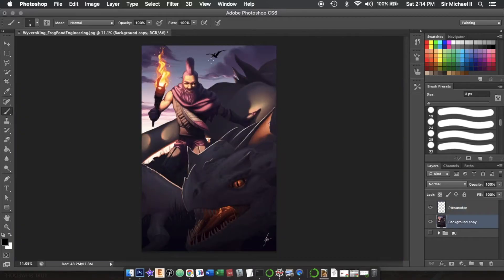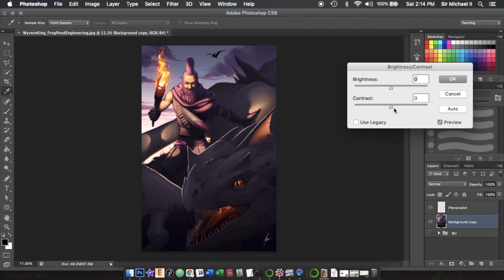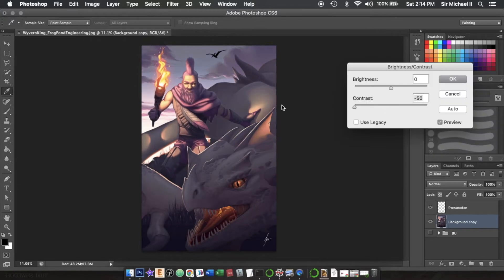We're going to name the layer 'pteranodon.' We're going to select our background copy again, go back to Image > Adjustments > Brightness/Contrast, and take that contrast down even more. We're going to take the brightness to about 30 or so and keep the contrast around negative 50, then do it again, and one more time adjust the brightness a little.